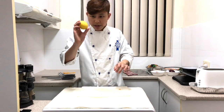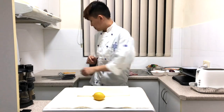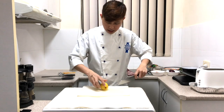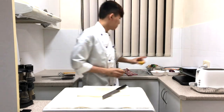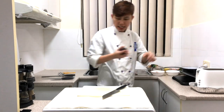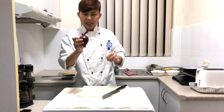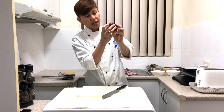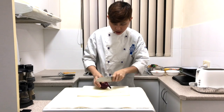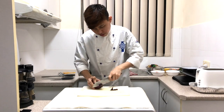Next, the lemon. Just simply cut the lemon in half. After that, I'll be using green onion instead of normal white onion. This is the stem and this is the root — the part with the hair is the root. Just cut off the stem and the root.